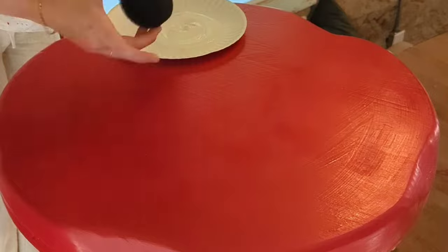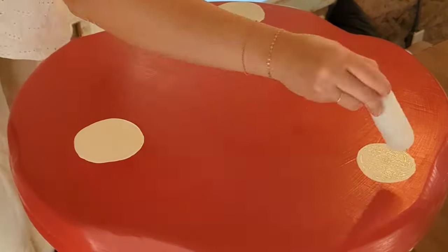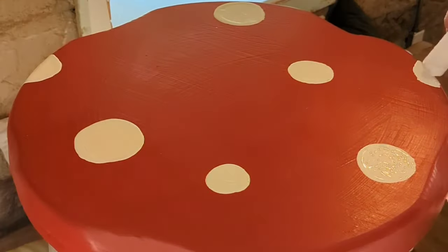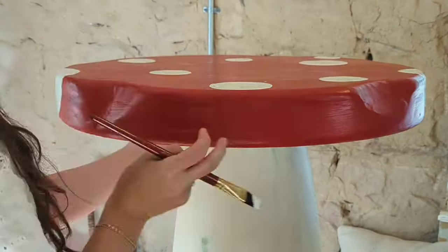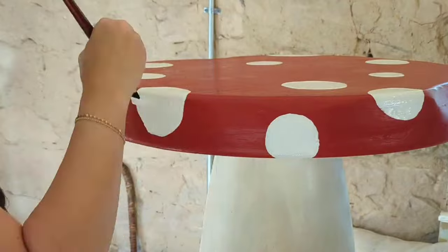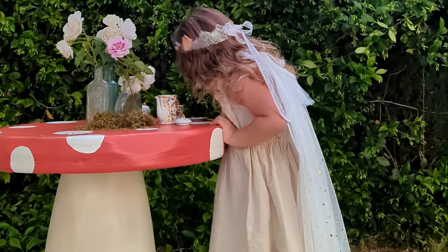For the white polka dots I used Swiss Coffee paint color. I tried a couple of different approaches — a sponge first, which just didn't work. So I got a little foam roller and used the ends to place my polka dots around, then used a little paintbrush to perfect and clean up those edges. It looks really good.